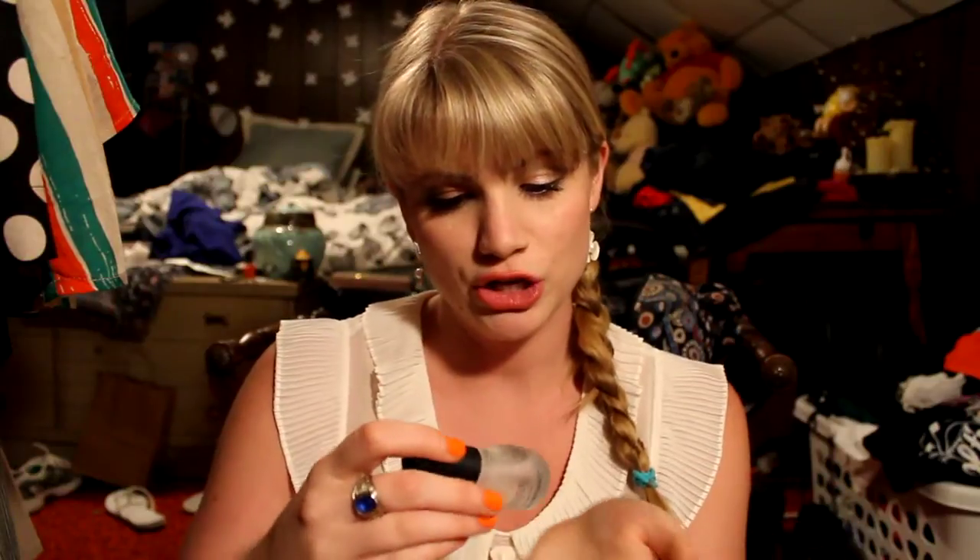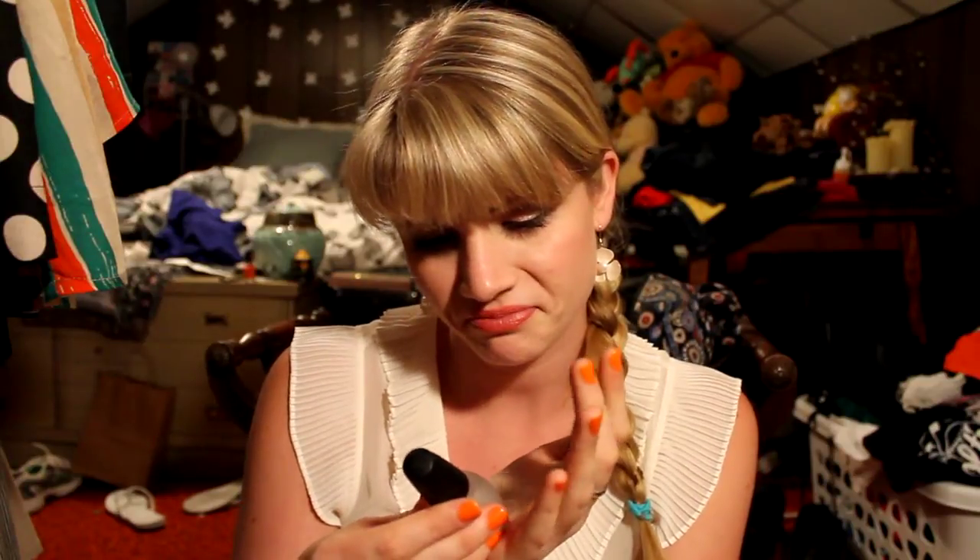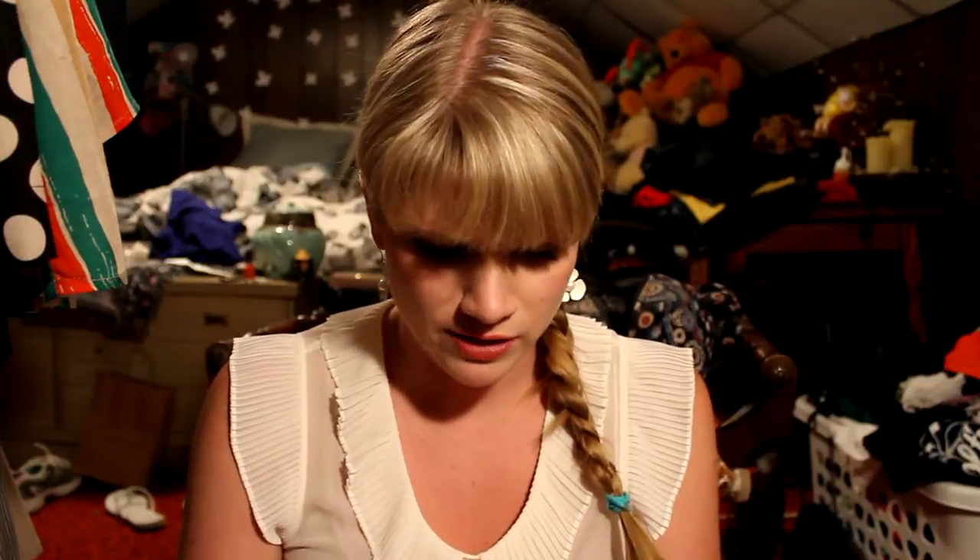Hey YouTube! I was just coming to bring you a review on the Sinful Colors Quick Dry Drops — it just says Quick Dry, it doesn't say if it's like a top coat or anything. But I've been using this for about two and a half, three weeks now, and I have to say I've really been liking it.